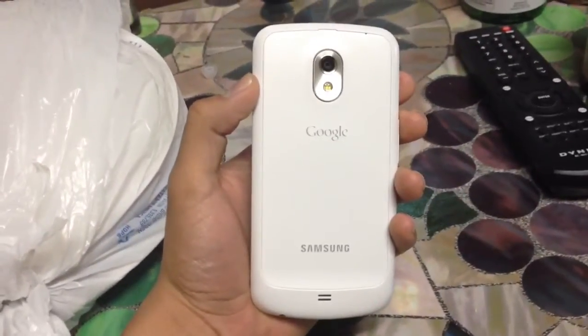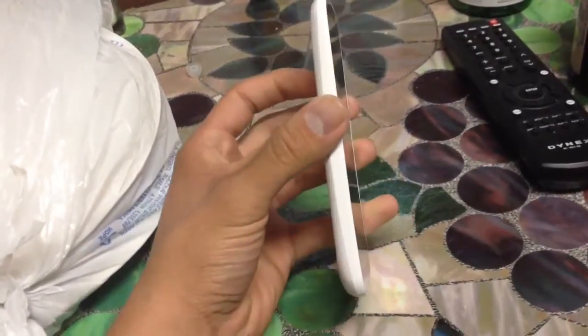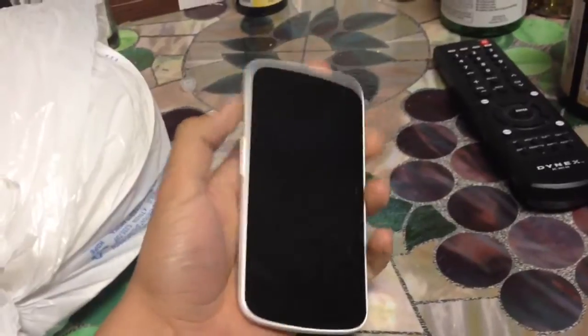This is the white Galaxy Nexus — this is a GSM version. So if you use it with either T-Mobile or AT&T, you'll get HSPA. But going into the phone here...